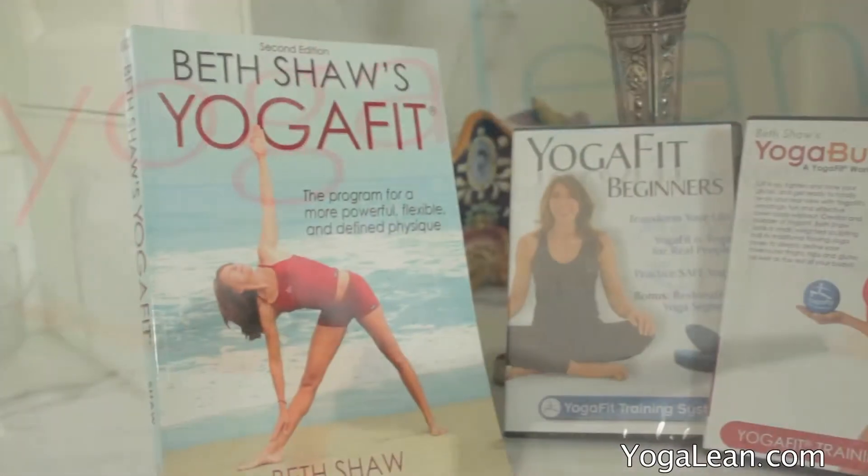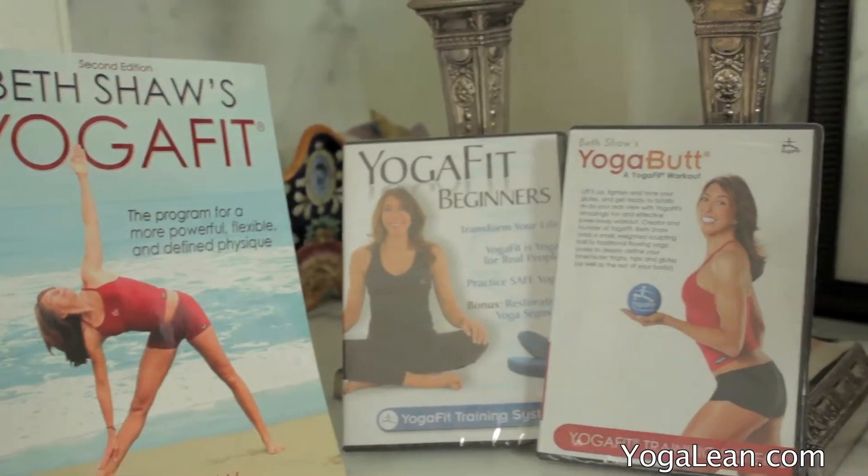Hi, I'm Beth Shaw. I'm the author of Yoga Lean, Yoga Fit, and a number of different books on health and wellness. Today I'm going to make a recipe for you, a fresh healthy salad.